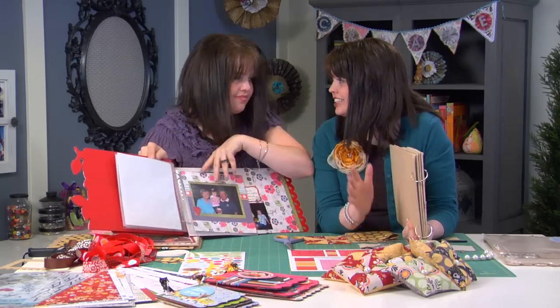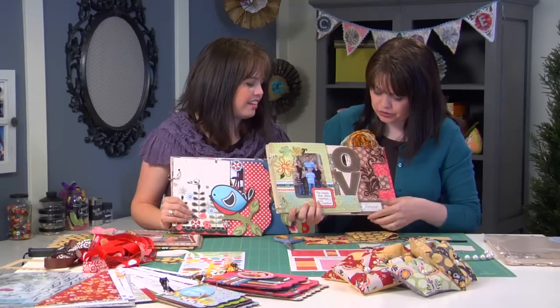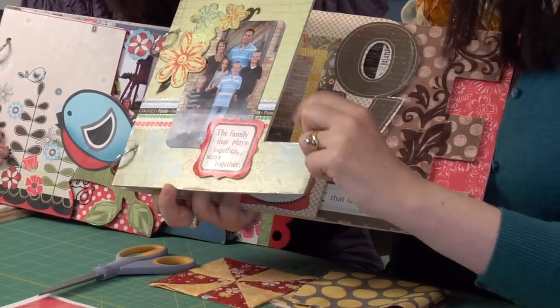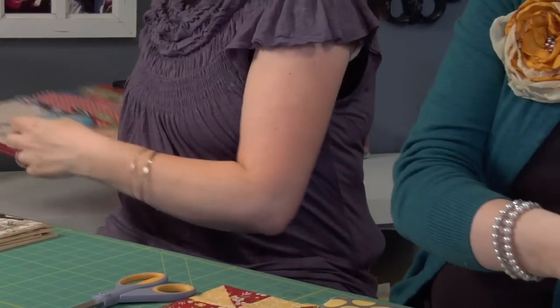The nice thing is it doesn't feel overwhelming. Sometimes you look at an album and think you can never fill it, but something like this you could definitely do. I love this version — the first wood page is shaped like L-O-V-E. So cute. There are lots of ideas that you can do with one of these.